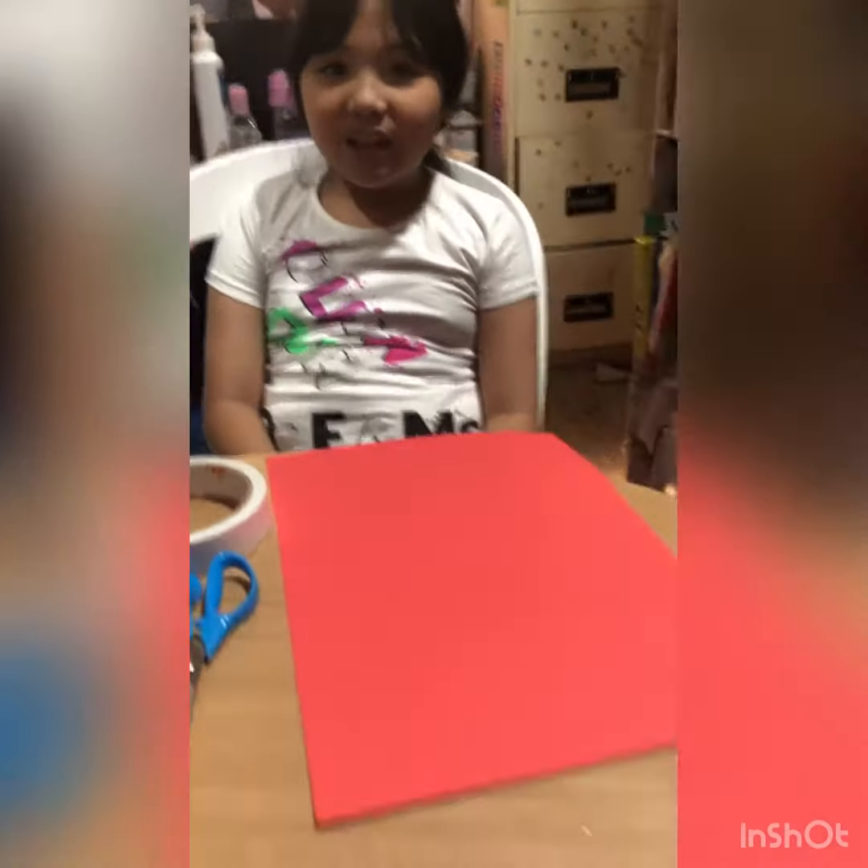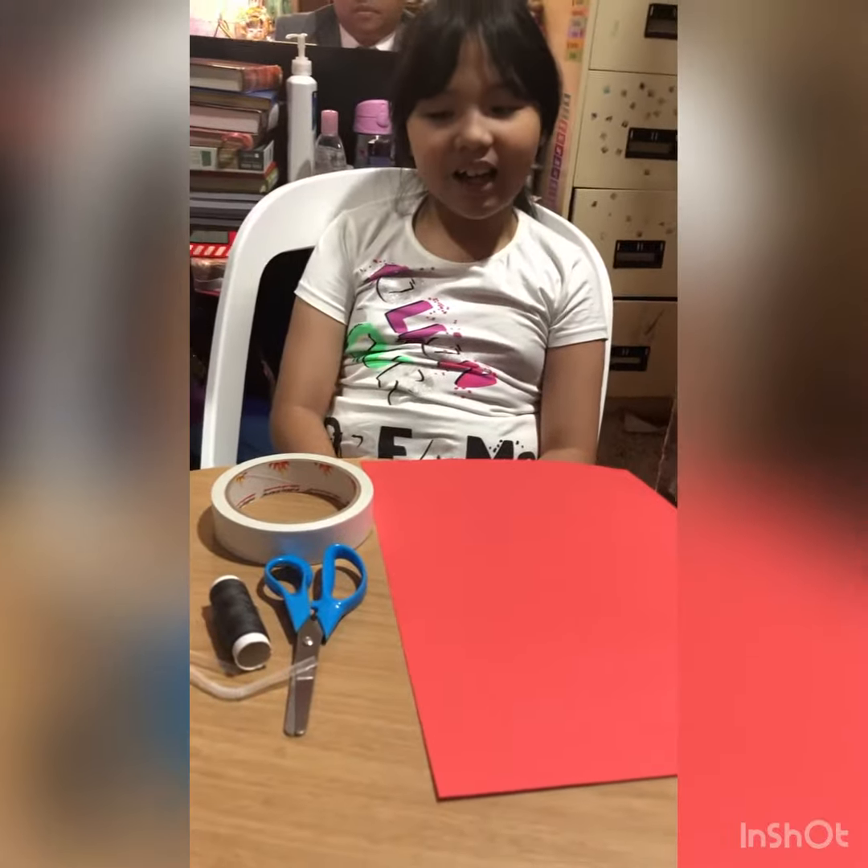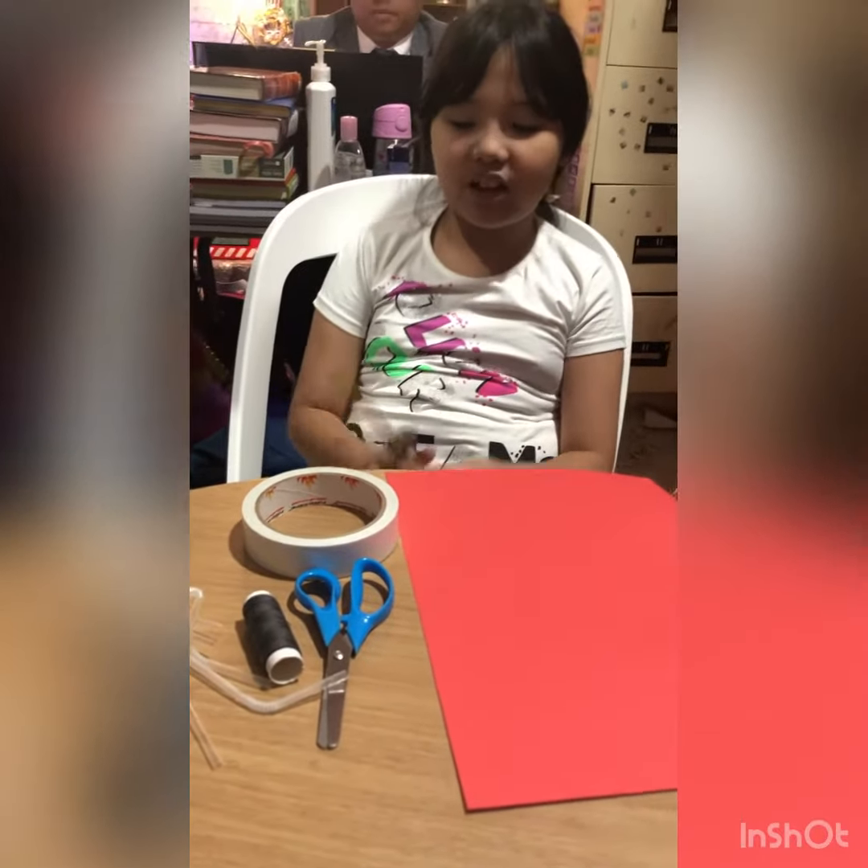Hello, everybody. I'm Alesha Yunus T. Pakina and these are my materials.